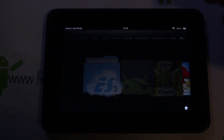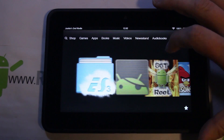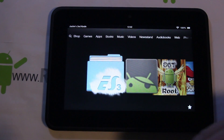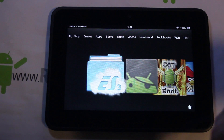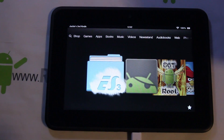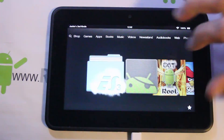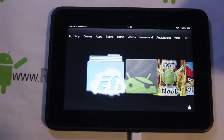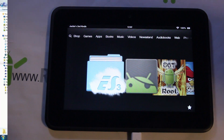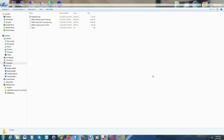Now we're gonna go ahead and plug this into your computer. You should already have all the drivers and everything set up if you got root access already, so this shouldn't be too big a deal. Just plug it in and then we'll head over to my computer and show you the files you're gonna need to transfer over to this device.